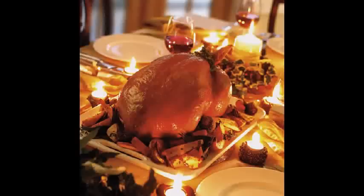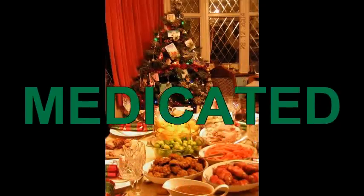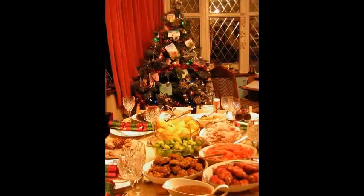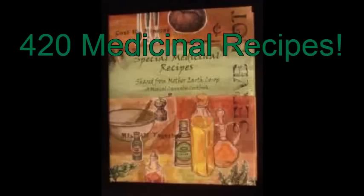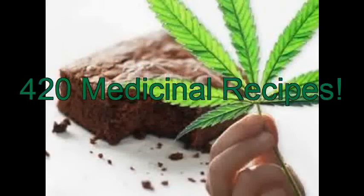I would like you to consider making a medicated Christmas dinner. To help you accomplish this, in San Diego our very own Kim of Mother Earth Cooperative has written a cookbook with 420 medicinal recipes for your cooking with cannabis needs.